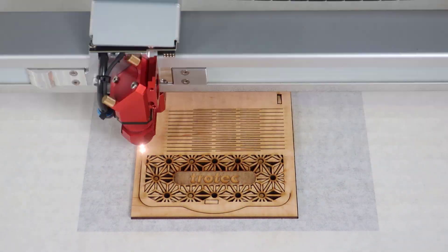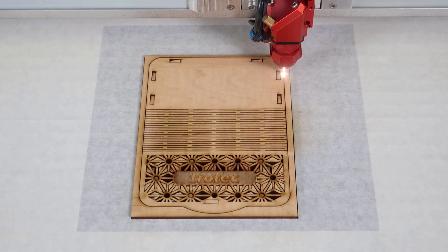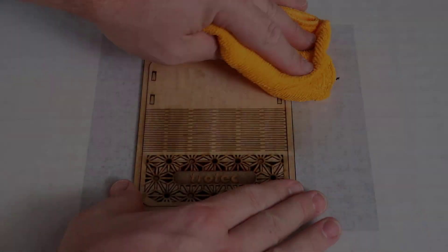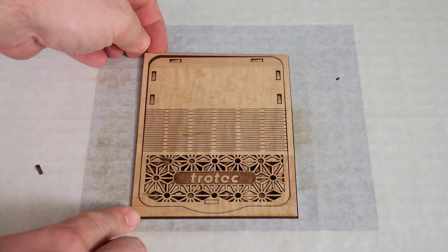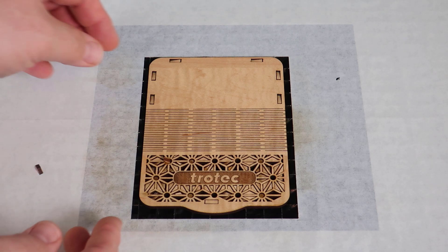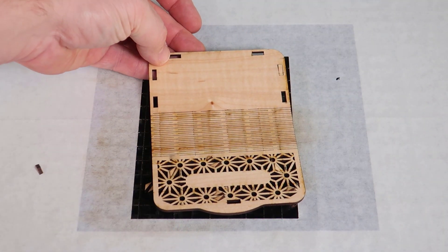Here is another example of when you can use a magic eraser when laser cutting. When cutting highly detailed applications like living hinges on thin woods, the laser will cause a lot of excess heat, and sometimes this excess heat can cause scorch marks to form on the back side of the cut where a traditional damp cloth will not be enough to remove all of the wood staining in some cases.